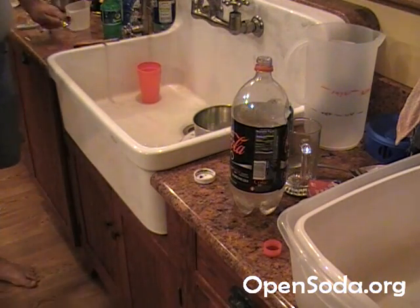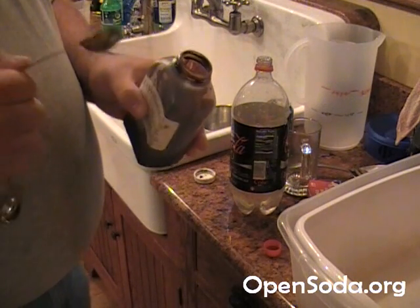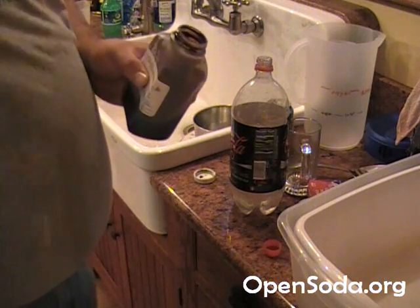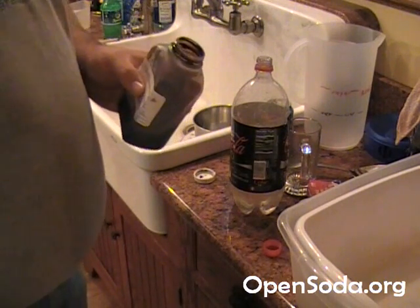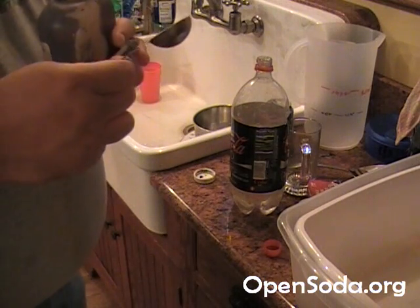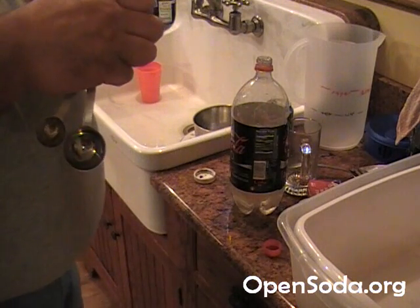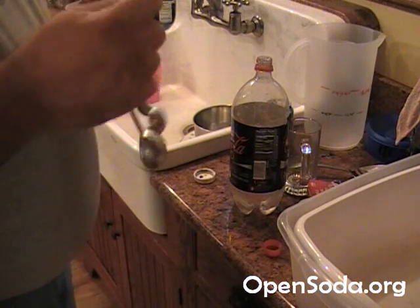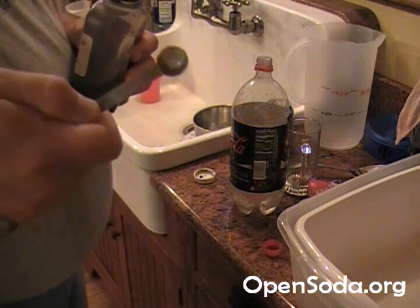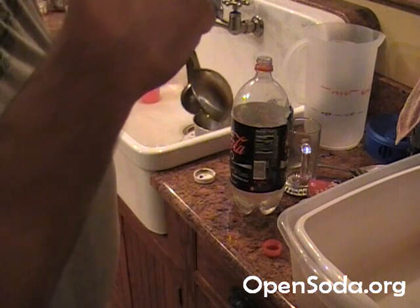We're going to need 1.5 teaspoons of this for a full 5 gallons. Divided by 10, that's 0.15 teaspoons. It's really hard to color this small of a quantity — we don't normally color at this batch size, but I'm going to show you the color. A quarter is 0.25, so I'm going to make this about an eighth — it's going to be really hard to do just an eighth, but I think I can manage it.